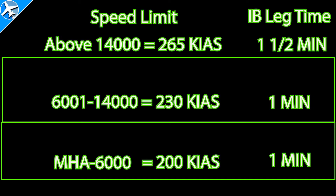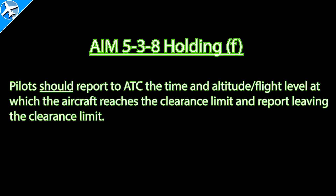Another rule with holds: be at or below holding speed within three minutes of the fix. From minimum holding altitude to 6,000 feet the max speed is 200 knots; from 6,001 up to 14,000 it's 230 knots; and above 14,000 it's 265 knots — these are indicated airspeeds, not ground speed. If you're in an altitude with 230 or 265 as the limit but the chart shows 210, your new limit is 210. The Airman's Information Manual says pilots should report the time and altitude at which the aircraft reaches the clearance limit and report leaving the clearance limit. You should report entering and leaving the hold, but you don't have to except when not in radar coverage. This is reported the first time you hit the fix and do the entry, not the second time once establishing the hold.